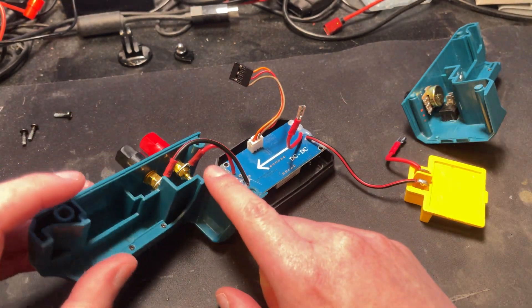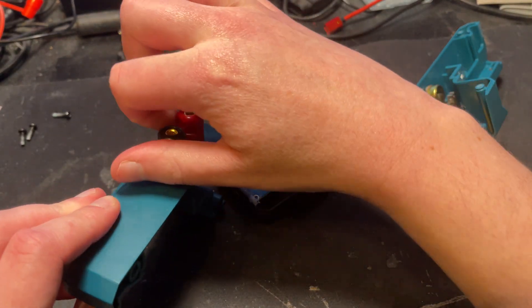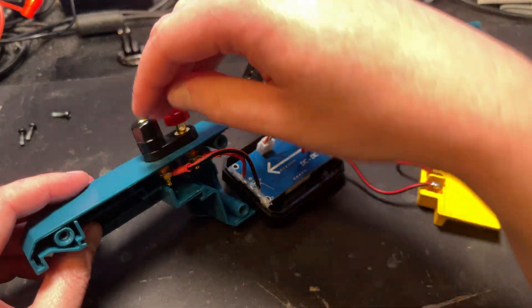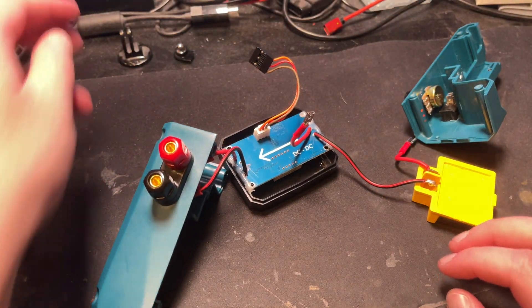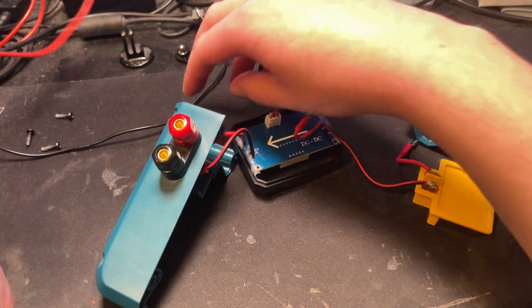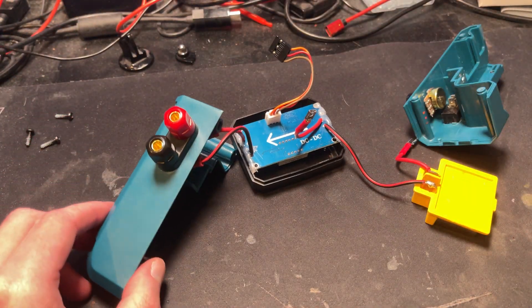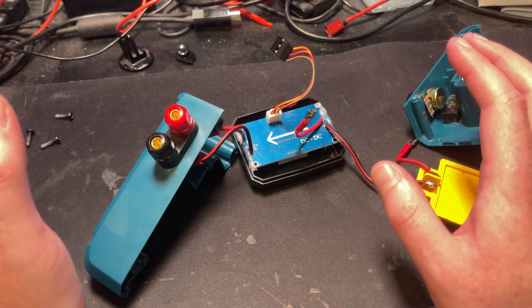Then the two outputs go to this pair of binding posts and banana plug terminals. These are actually speaker binding posts, so you can put a cable through the hole, or use your traditional crocodile clips, or you can get these things which are very, very good — extremely good and quite cheap — or your standard crocodile clips for DC. They just plug straight into the top, or any wires can go in there. And that's essentially it.